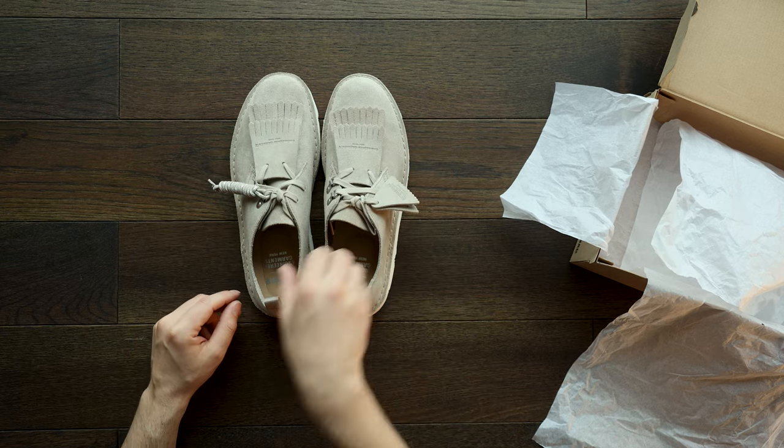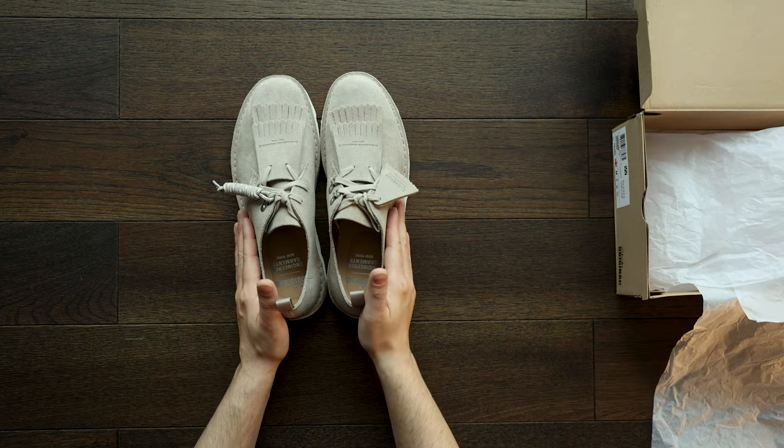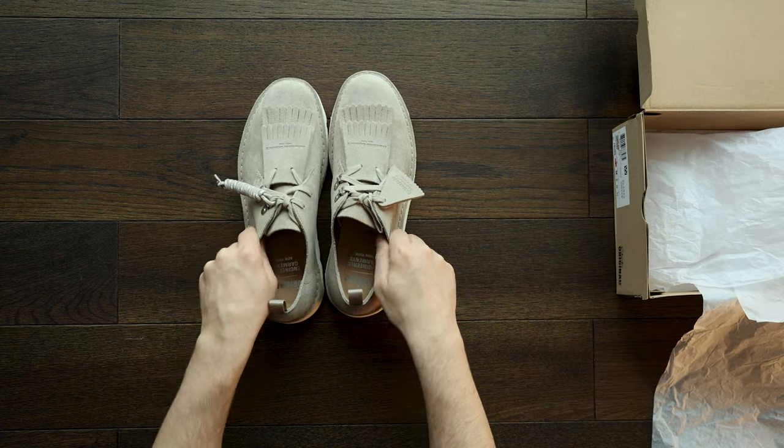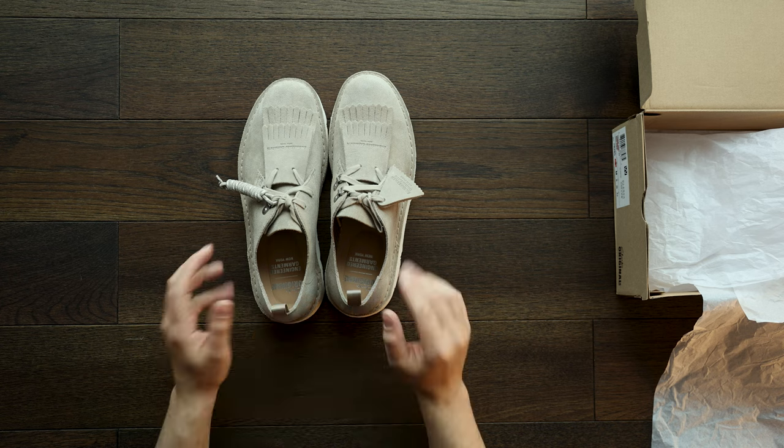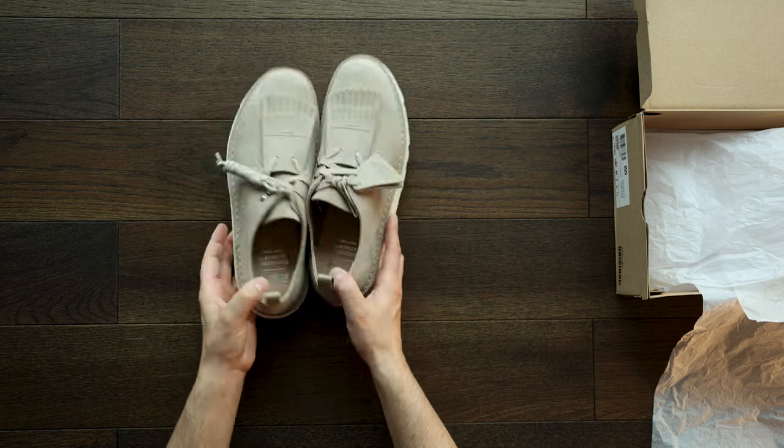This is the first colorway, called Sand Suede — a classic from Clarks. If you've felt this before, it is super soft. It's going to take maybe a day to break in, and then it'll become more like a glove over time. That's our first colorway.